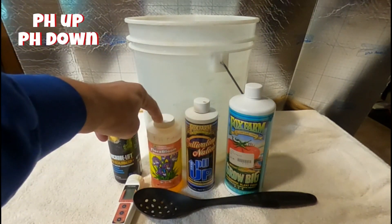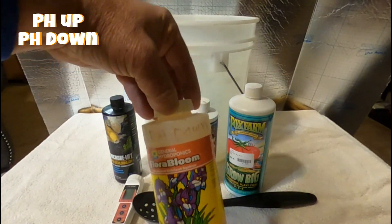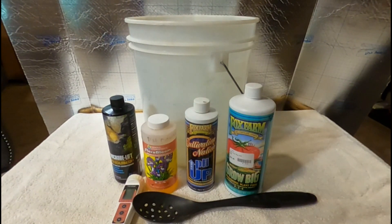Next thing you're going to need is pH up or pH down. This right here is my pH down — I put it in this container because I buy it by the gallon and I keep it in that little container there.